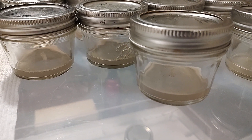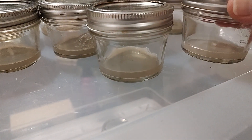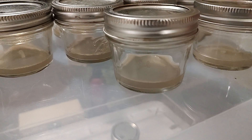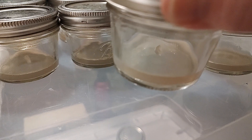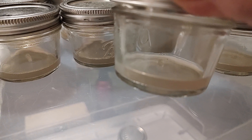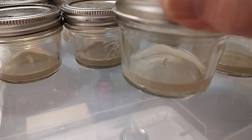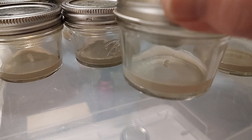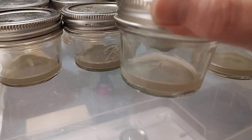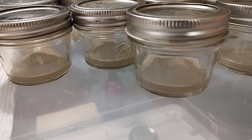You do not want to overcook your agar. It's 20 minutes at 15 PSI. The reason is that you could caramelize the sugars — the dextrose. If you're using water agar with no dextrose or sugar, you're fine, but the recommendation is to allow your pressure cooker to cool down, vent it as fast as you can, and get the jars out. Use a towel or hot pads so you don't burn yourself — but you do want to remove them promptly.